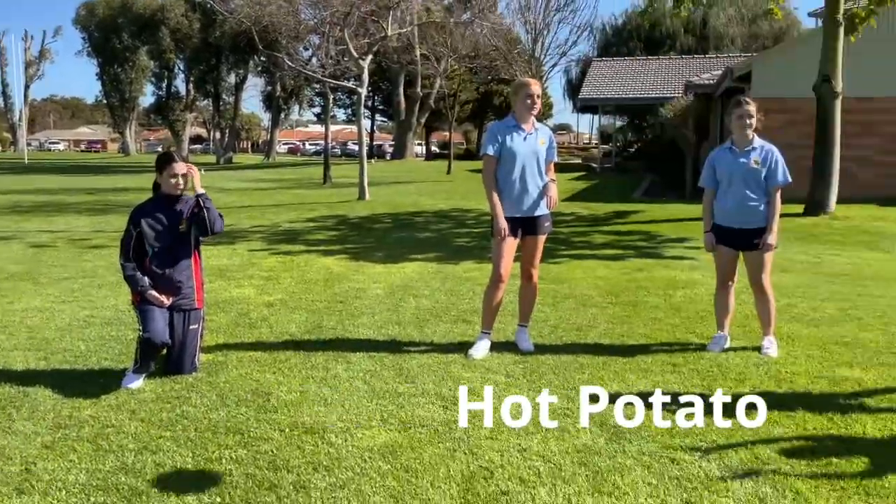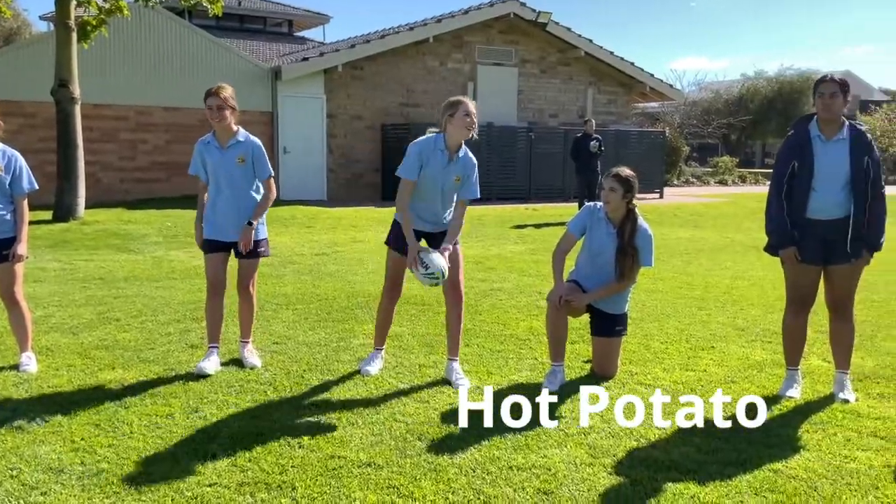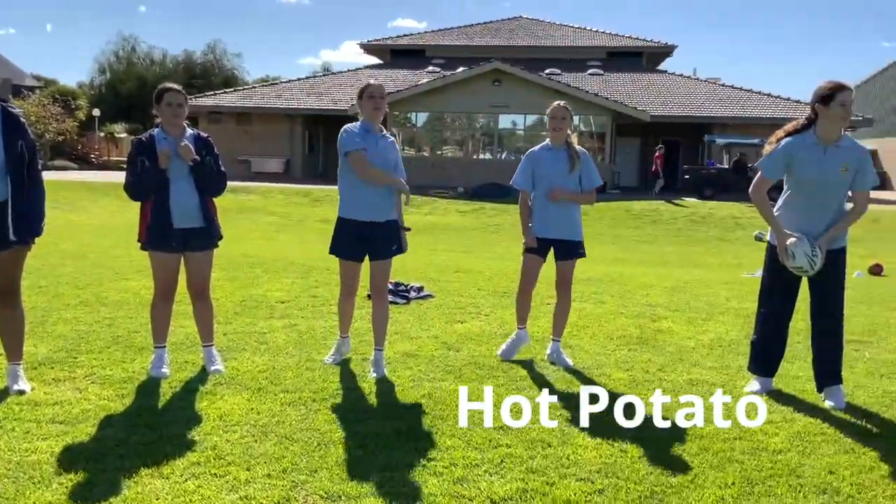Hot potato — an elimination style game. Keep the ball moving around the circle. You can't pass to the person next to you.